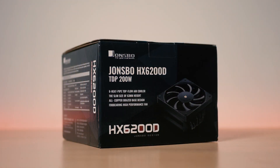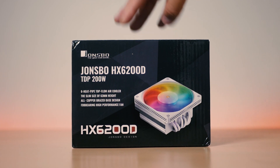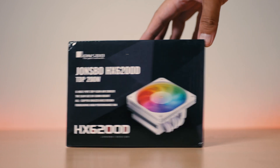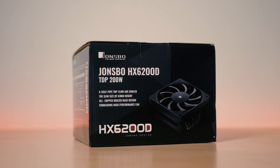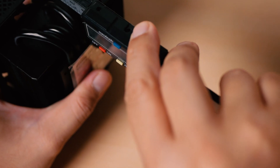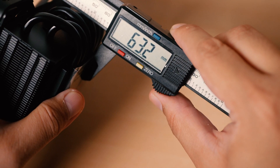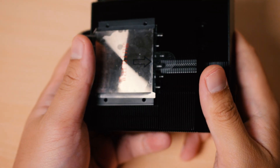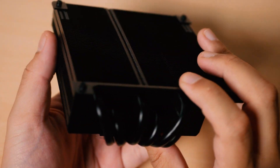Starting out with the looks and dimensions, the HX6200D comes in two different colors: a white version that comes with a white ARGB fan, and the one that I have here which is the blacked out version that comes with both a black heatsink and a black fan. Comparing it to other low profile coolers, the HX6200D is a little bit taller, measuring 63mm in height and 120mm both in width and length, but it is still much shorter compared to AMD's Wraith Prism.